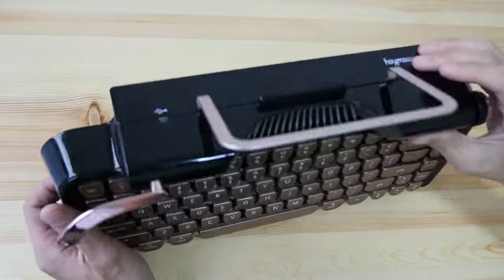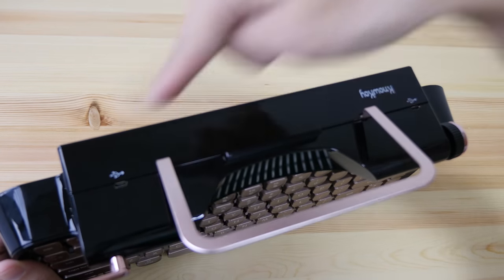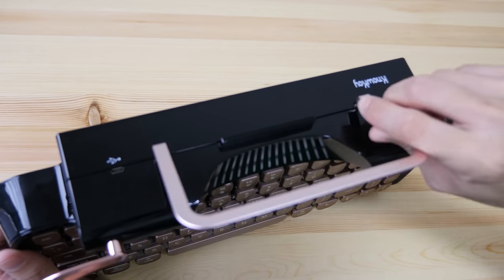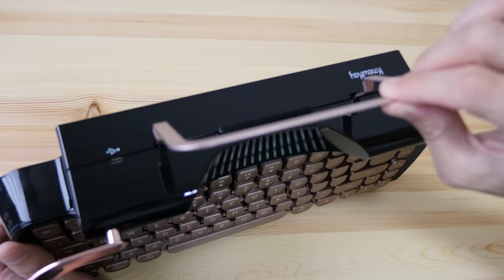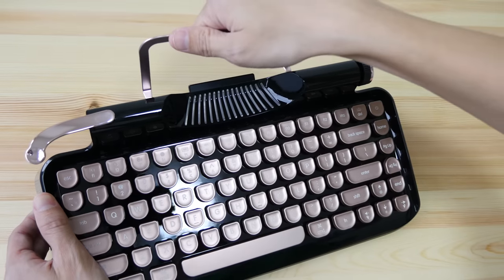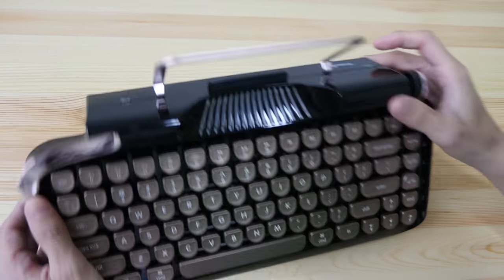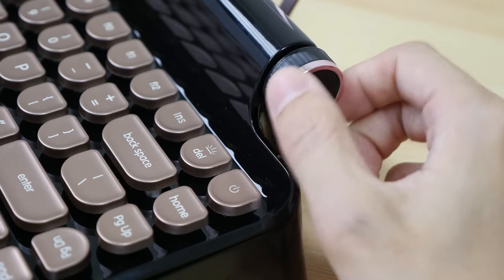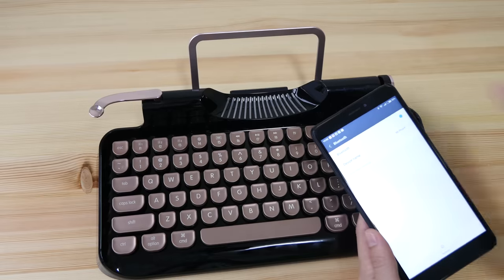Let's take a look at the back — we have two charging ports, one on the left and one on the right. This is where you put the bracket; it just slides in and is very easy to take out. Make sure to grab the keyboard itself, not the bracket. On this side, this scroll knob allows you to control the volume, which is quite handy.